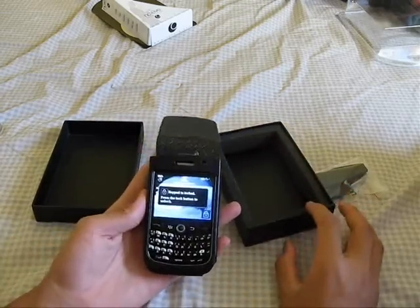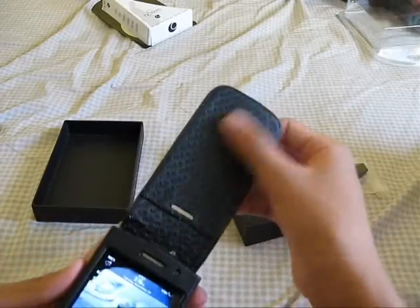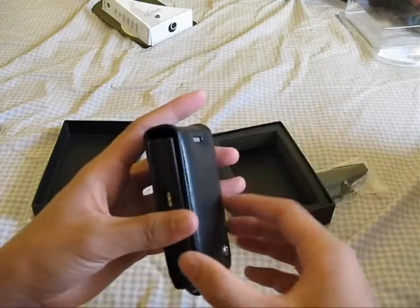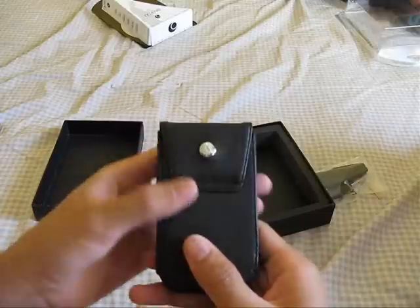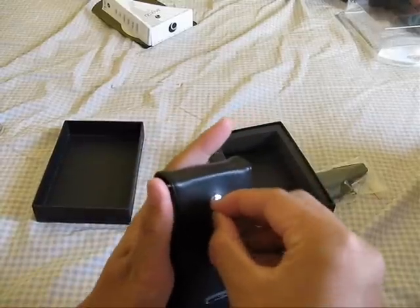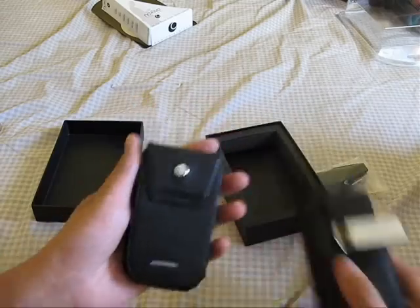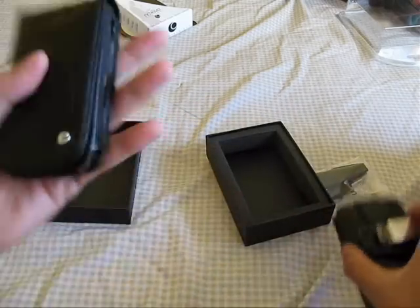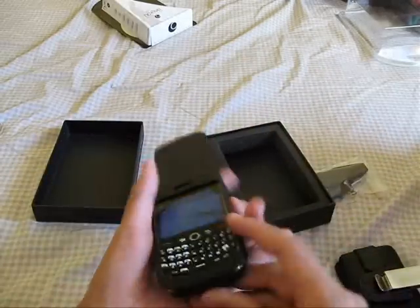It looks really nice, guys. The inside is engraved with 'Nariv' right there. It's a magnet-style case, and the magnets aren't too strong, so it's not going to affect the phone at all. What I really like is the back — you can attach the steel clip right here, which is going to be really nice. I'll definitely enjoy using this; review coming soon.